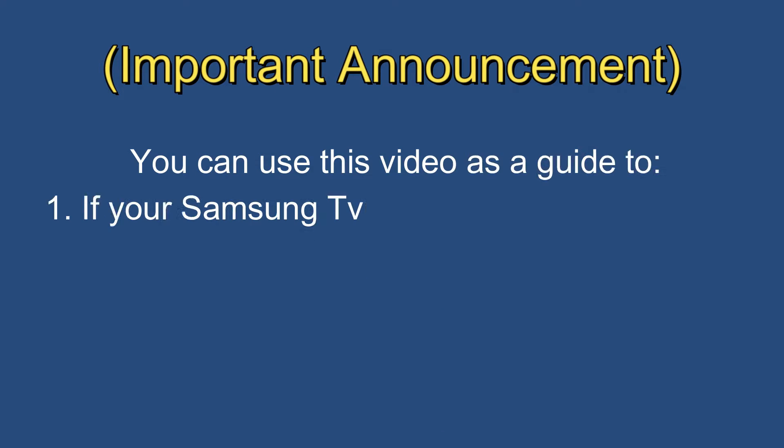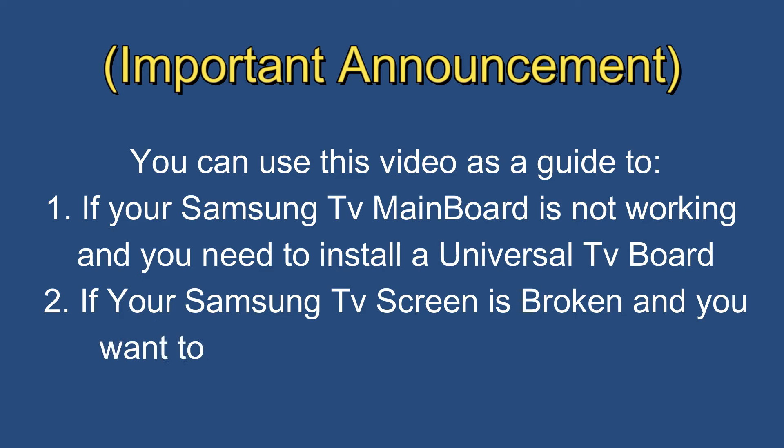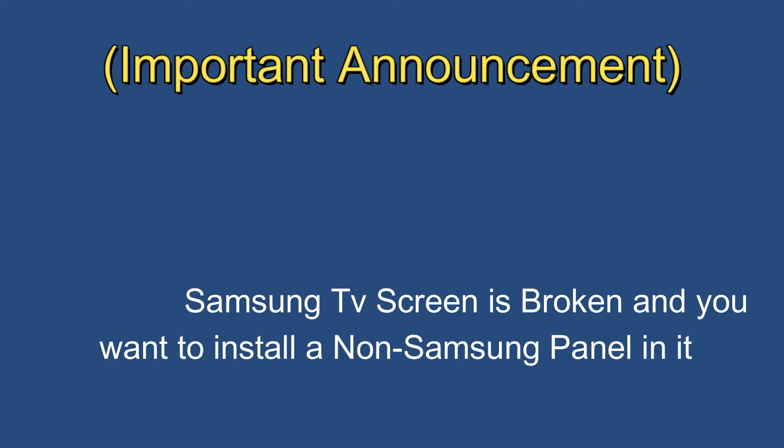Hey guys, I have an important announcement before I start the video. You can use this video as a guide: number one, if your Samsung TV mainboard is not working and you need to install a universal TV board; number two, if your Samsung TV screen is broken and you want to install a non-Samsung panel in it.